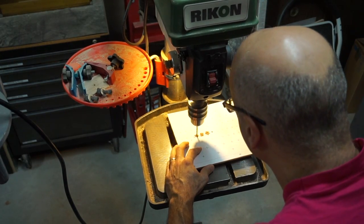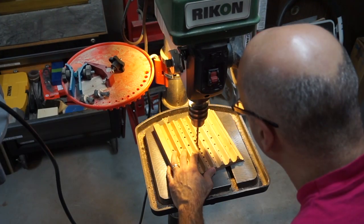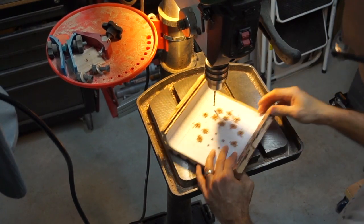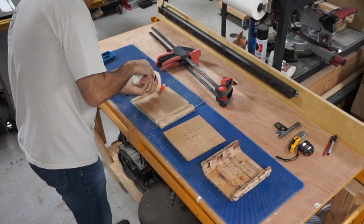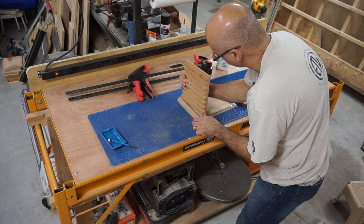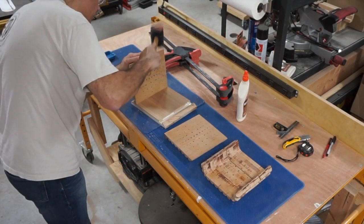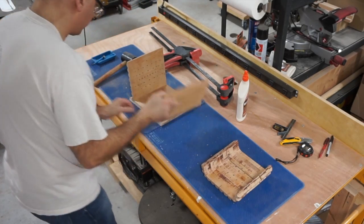I'm putting some vent holes into the sides and into the top assembly before gluing everything together. Those are going to serve as vents for the heat generated inside the computer case — both on the sides and in the top from the video card. It's time to glue this thing up. Even though I had test fitted this piece earlier, for some reason it didn't fit anymore, so I had to get some help from a persuader. After that, the rest of the assembly went very smoothly.